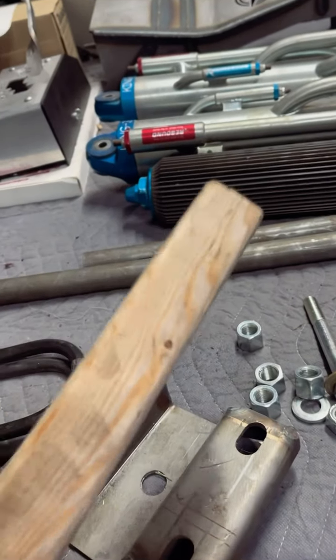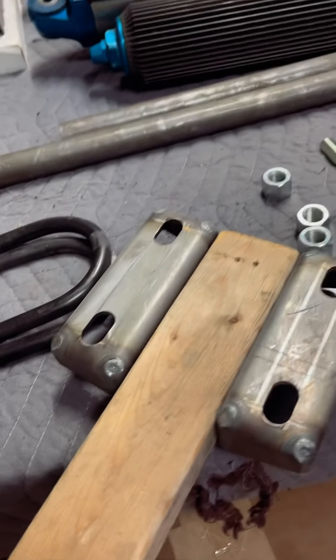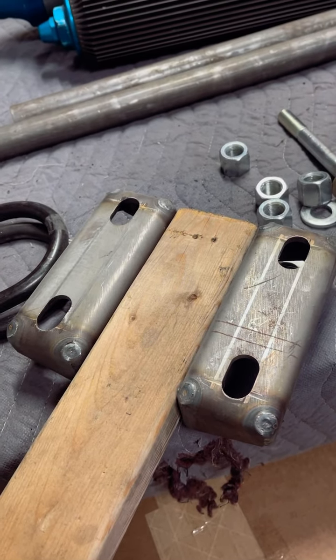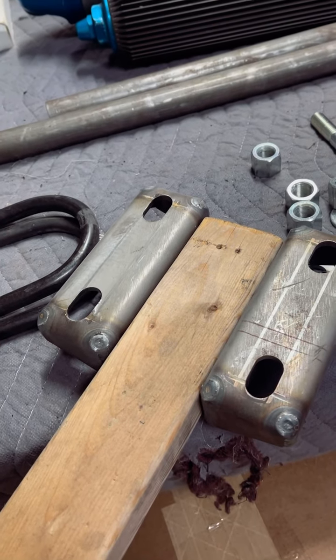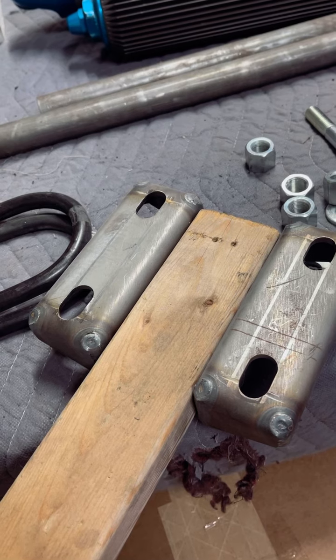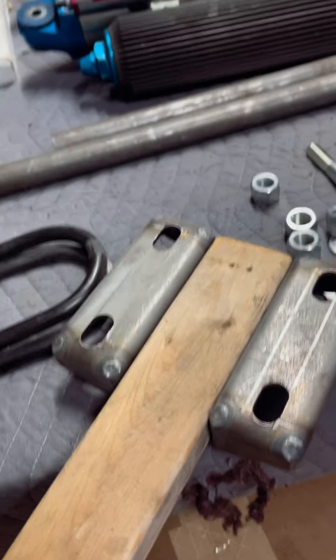Don't over-engineer this spacer — it can be made out of wood or anything you have on hand that's easy to work with. I happen to find this piece of wood that's exactly 2 and 1/2 inches wide, which is perfect. If I was doing a spring over, I could add shims to the top of that just to get the thickness dialed in where it needs to be. But since I'm doing spring under, it's perfect as-is.